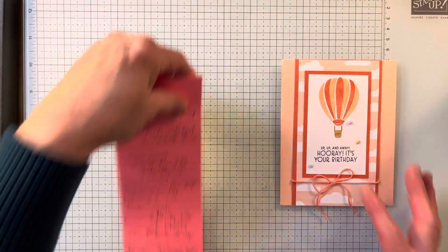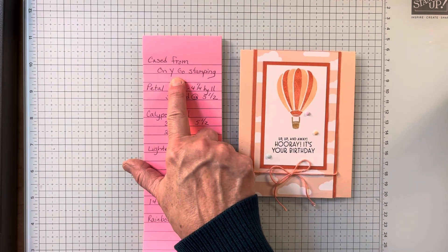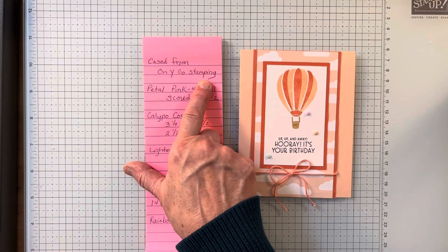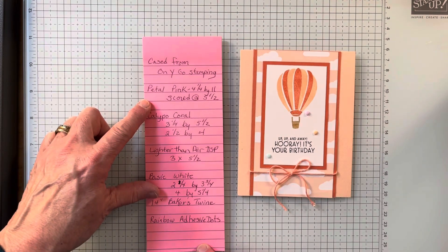So I am doing a CASE today. What does that mean? Copy and selectively edit. I am casing this from Onigo Stampin', and I am using the following items.